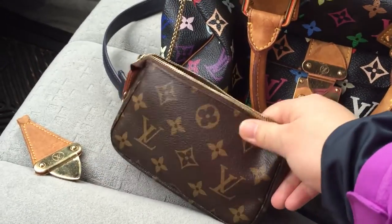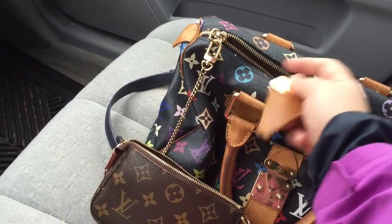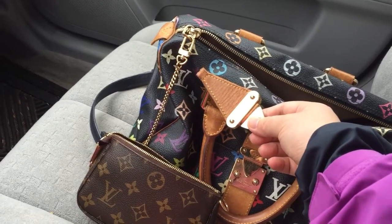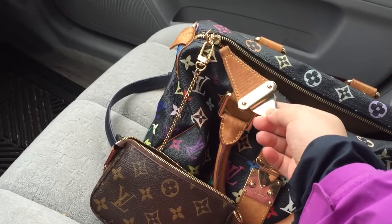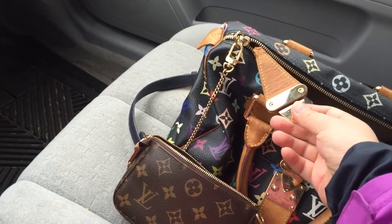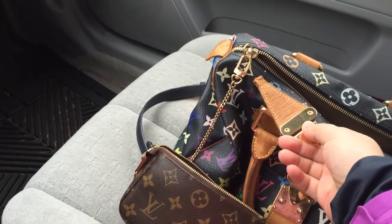So that is what's inside and how I use my mini pochette as a wallet, and what happened with my leather pull and how I found a temporary solution. My next question is: should I sell this or repair it at the Louis Vuitton store? If any of you know how much it costs to repair a zipper pull, let me know. If you have any similar repair experience, please share. Thank you so much, hope you have a great day — bye bye!